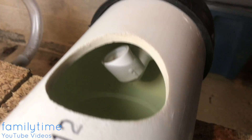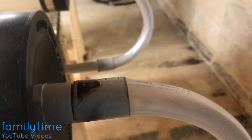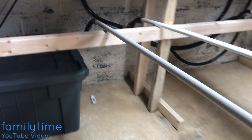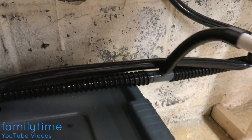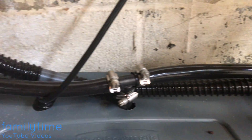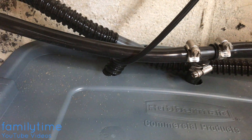Once the water gets to the drain pipe, it then runs down through this pipe. We have an angled pipe going all the way back down, and it goes right there to a T-fitting which then T's back to the reservoir.